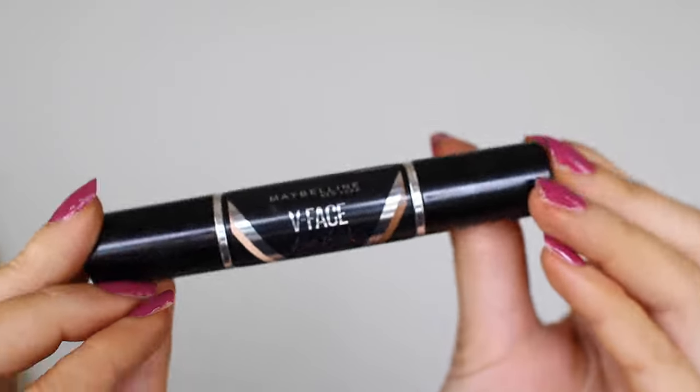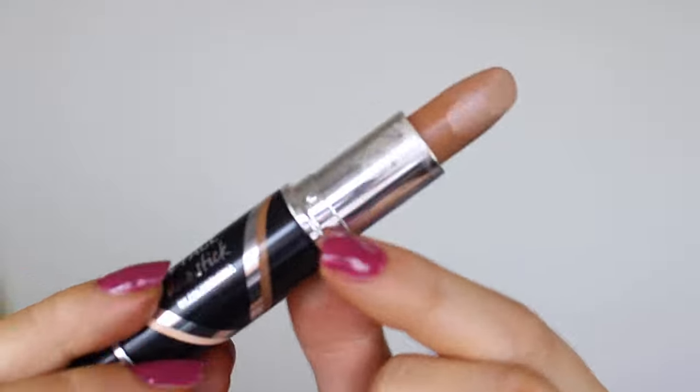I absolutely love this product because it's really really easy to blend. It's only two steps — you've got one end which is your contour and then you've got the other end which is your highlight. This comes in two shades, a light and a medium, so let's get started on the tutorial.